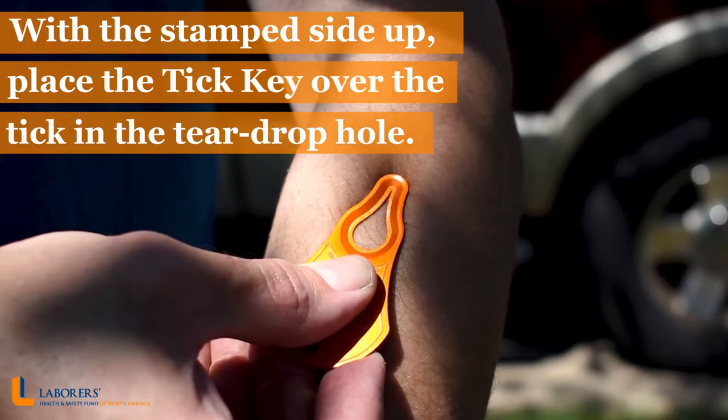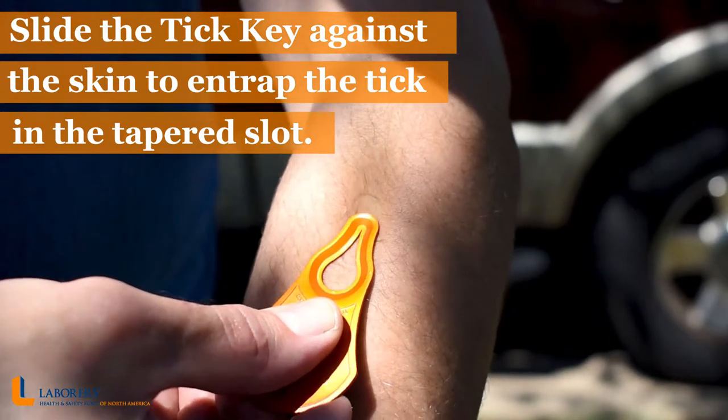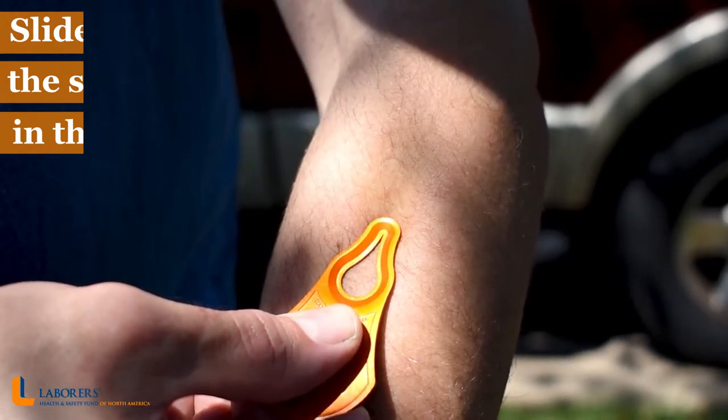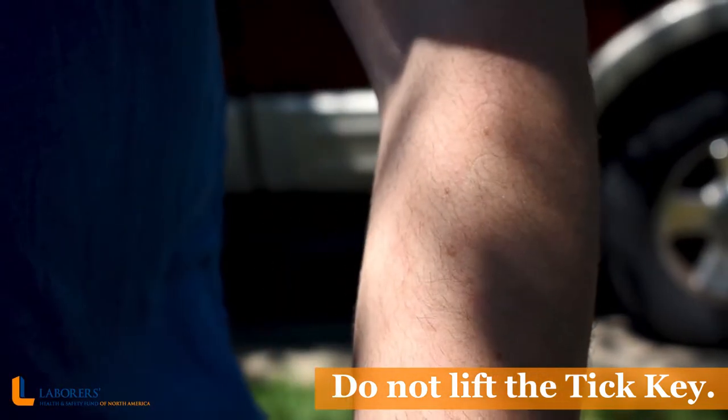With the stamped side up, place the tick key over the tick in the teardrop hole. Slide the tick key against the skin to entrap the tick in the tapered slot. Continue to slide the key quickly in the same direction for proper removal. Do not lift the tick key.